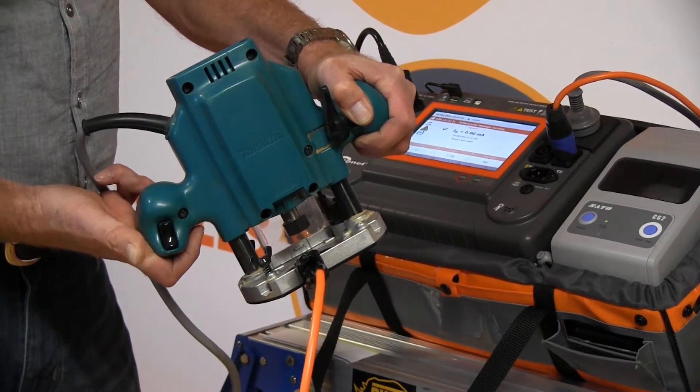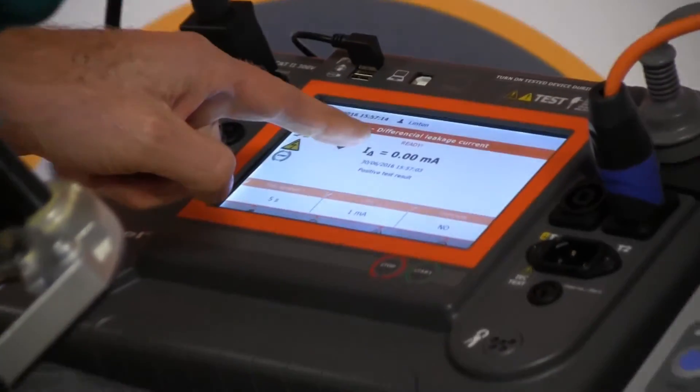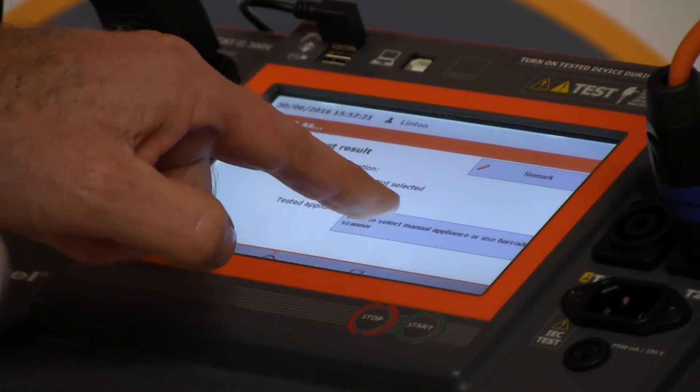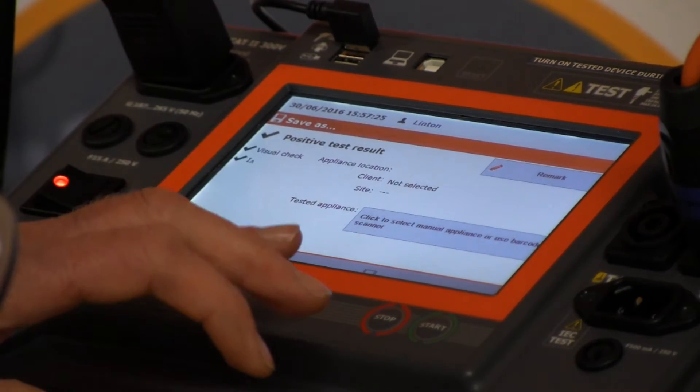Making sure when you've finished that you've released the switch. The leakage was very low — 0.00 of a milliamp, it's as low as you can get. We move forward with the arrow key, and we then enter the information and can print a tag. We won't do that now, but that's where we would go.